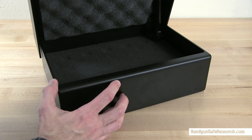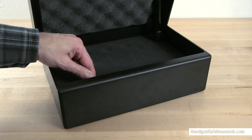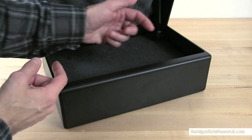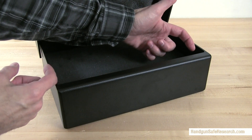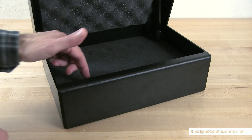Inside, the box has three layers of foam, and the bottom has pre-drilled mounting holes. The interior space is roughly 11.5 inches by 8.5 inches by 3 inches without the foam.